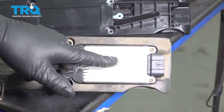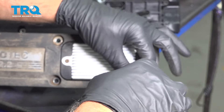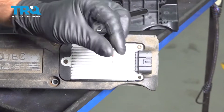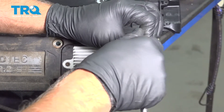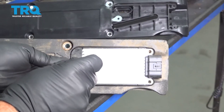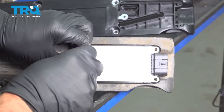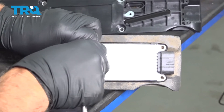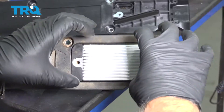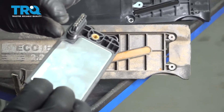Now we're gonna switch this module over to the new one. Use a T15 socket and take these screws out. Grab the module and you want to pull it straight up — it is clipped in right there.